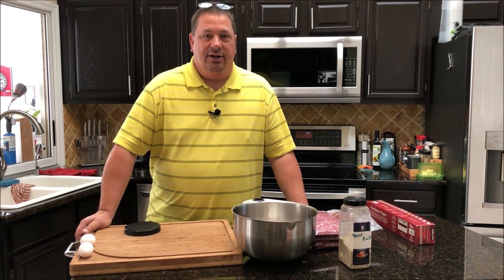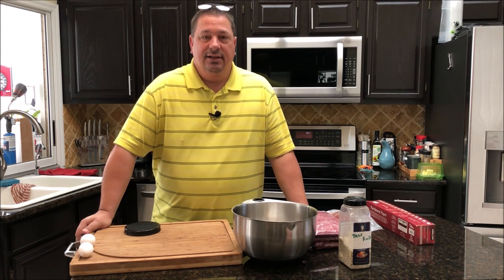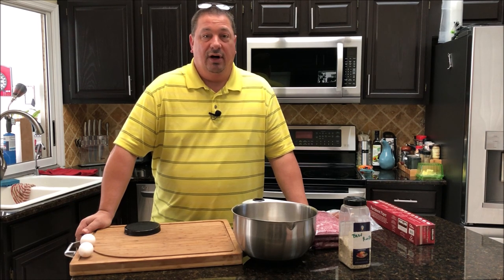They didn't turn out as well as I thought they would, but my son has requested burgers for his birthday party tomorrow. He's got a bunch of friends coming over and he's turning 17. One of his friends requested that I make sous vide burgers, so I'm actually going to put a little bit more effort into this one.